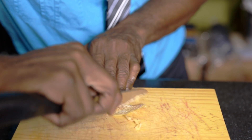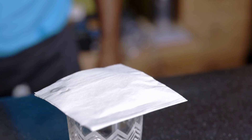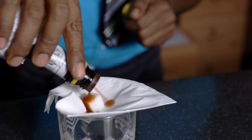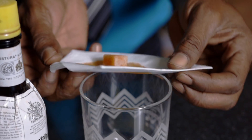Cut the zest out of the grapefruit. Scrape out the rind. Sugar cube. Soak the sugar cube with the aromatic bitters and the orange bitters. Drop it in the glass with the zest.